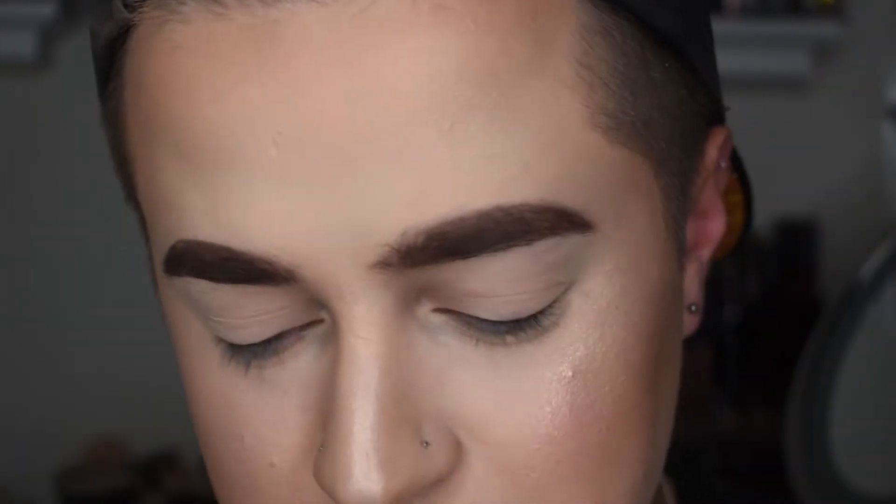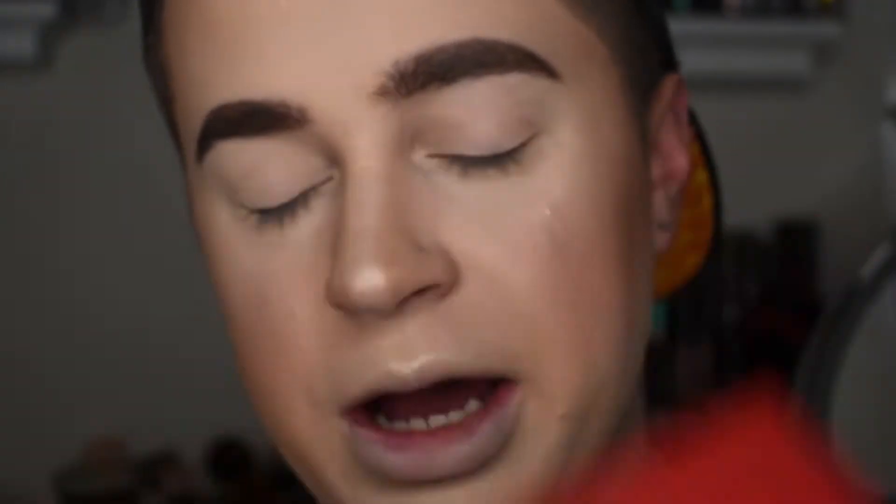My brows are on — they're a little bit thicker than usual because I haven't gotten them waxed, so I'm imitating thicker brows. For eyeshadow, we're gonna go in with the Jeffree Star Blood Sugar Palette. I've been dying to play with this one again because I know it is back in stock now on Morphe and Beautylish. So I just wanted to play with it again — it is so freaking pretty.